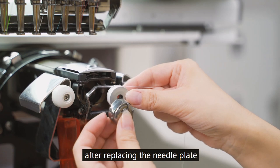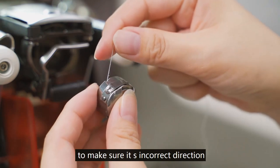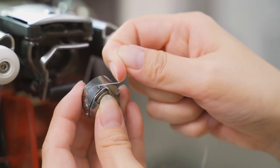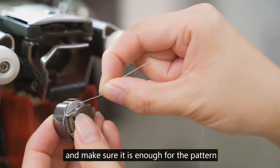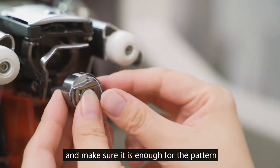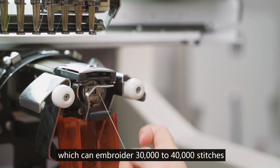After replacing the needle plate, we need to check the bobbin in advance to make sure it is in the correct direction and that there is enough thread for the pattern. It is recommended to use a full bobbin, which can embroider 30,000 to 40,000 stitches.